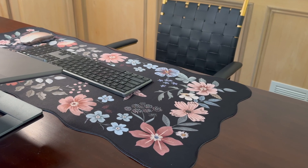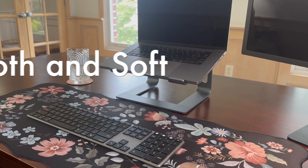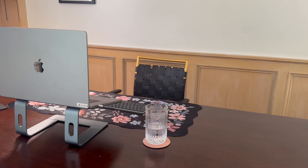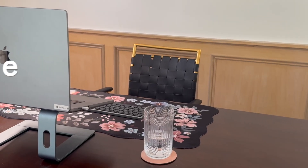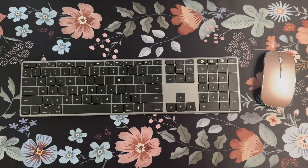Hi everybody, it's Jennifer. I was gifted this desk mat — think a giant mouse pad that is super smooth and soft. It is stunning and comes in a bunch of different colors. It's very large and it has a gorgeous pattern.